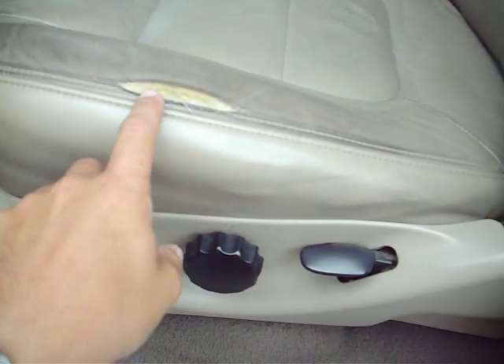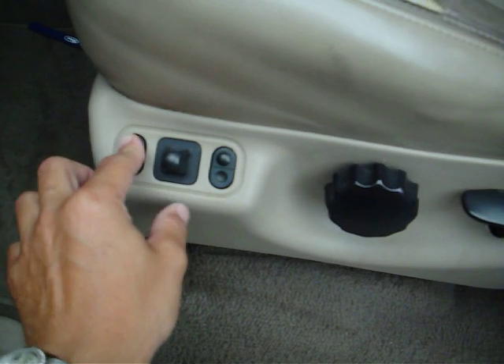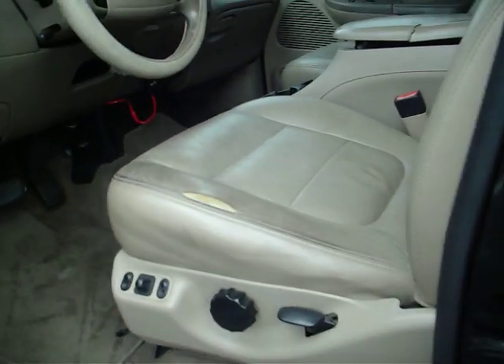The driver seat has a little bit of wear here on the bolster. It is powered and does work properly. You got power windows, locks, cruise, tilt, and intermittent wipers. Auto climate control.